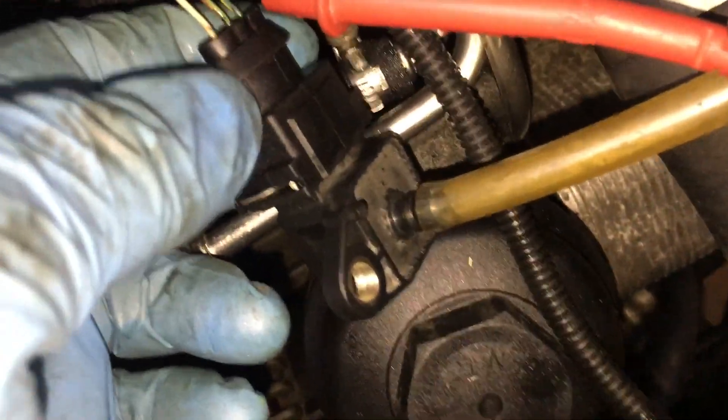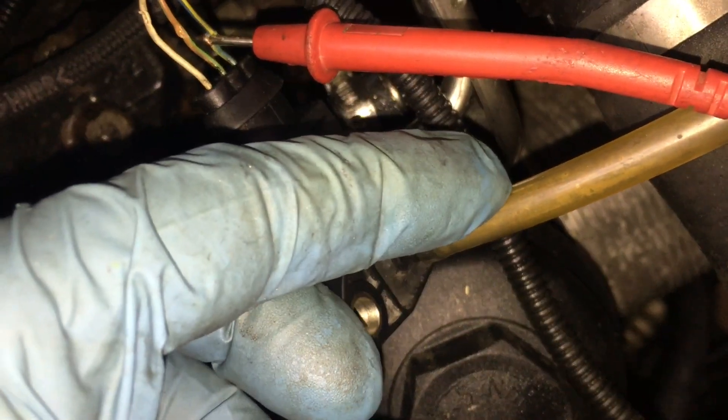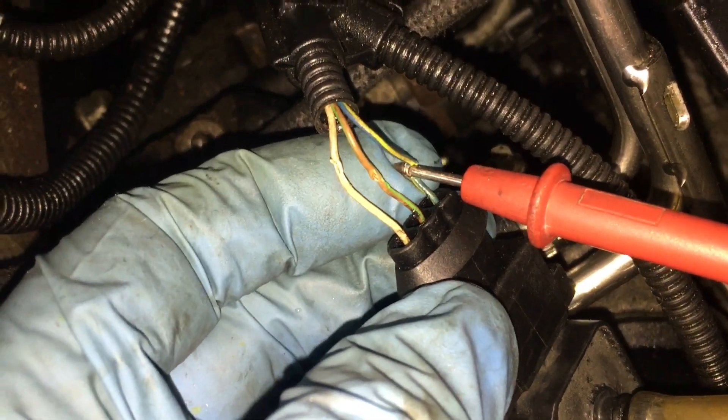Here is the actual sensor. I've inserted a plastic tube on the end in order to test it. I've got a probe on the signal wire from the sensor, which is the right-hand wire here.